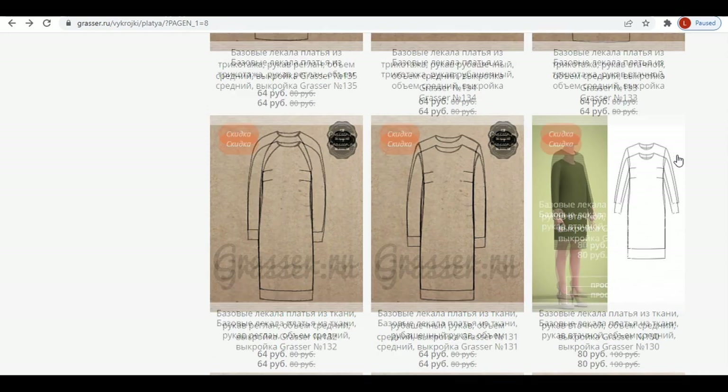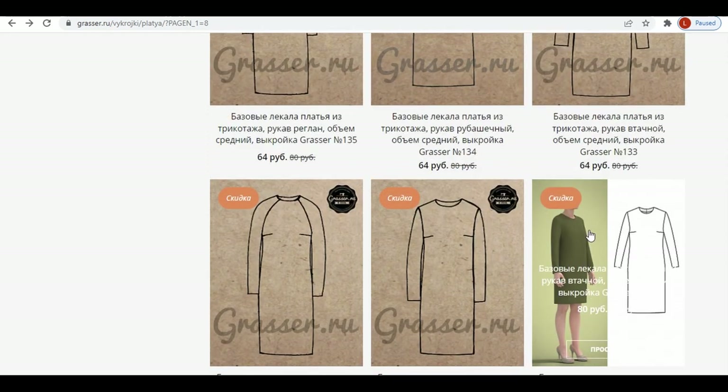For my purple dress, I would use this pattern. It has 8 cm ease in the chest area.